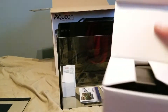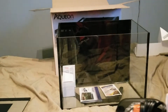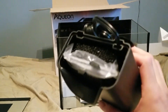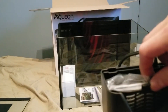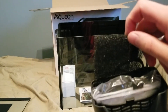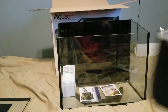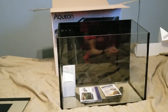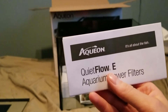We'll see what's in this box — should be the filter, and that is what it is. It's black to help blend in with the background on the tank. This does have your normal cartridge along with biological filtration, and it also has this additional piece which looks like more biological filtration and has a little top on it. That is the Quiet Flow E — the Aquion brand Quiet Flow E power filter.